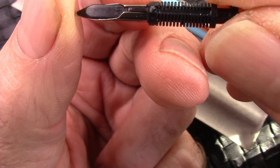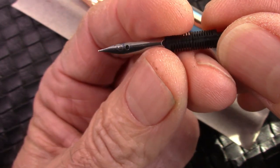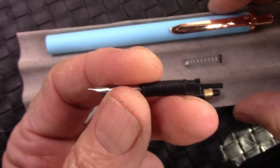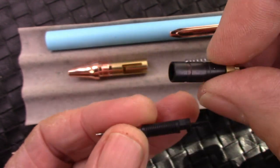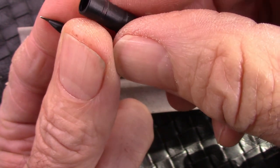I originally thought the nib might be replaceable, but it's not — that's one unit. You can see another one of those little knobby things. I'm going to try inking it with Tromel ink because I really don't like cartridges. This is where the nib fits into the assembly.